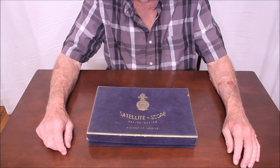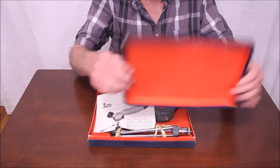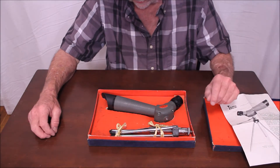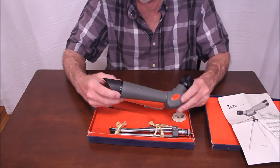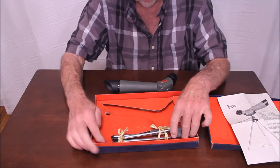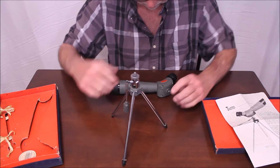Here's the box for the Tasco satellite scope. It's kind of a velvet - not real cloth - it's a cardboard covered with a sort of a velvet thing. There's the instruction sheet; it's really not a manual, just one page. There's the telescope. This is a 7x40 telescope. A lot of times you see them without this dew shield device. Here comes the tripod.